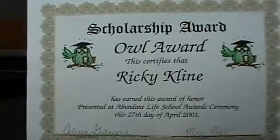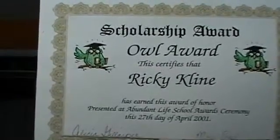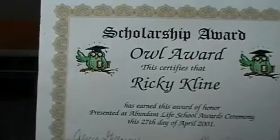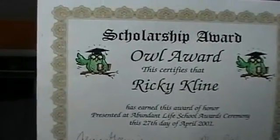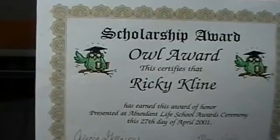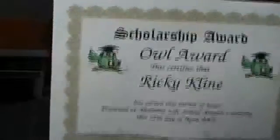Scholarship award. This certifies that Ricky Klein has earned this award to honor, presented to Abundant Life School award ceremony this 27th day of April 2001.